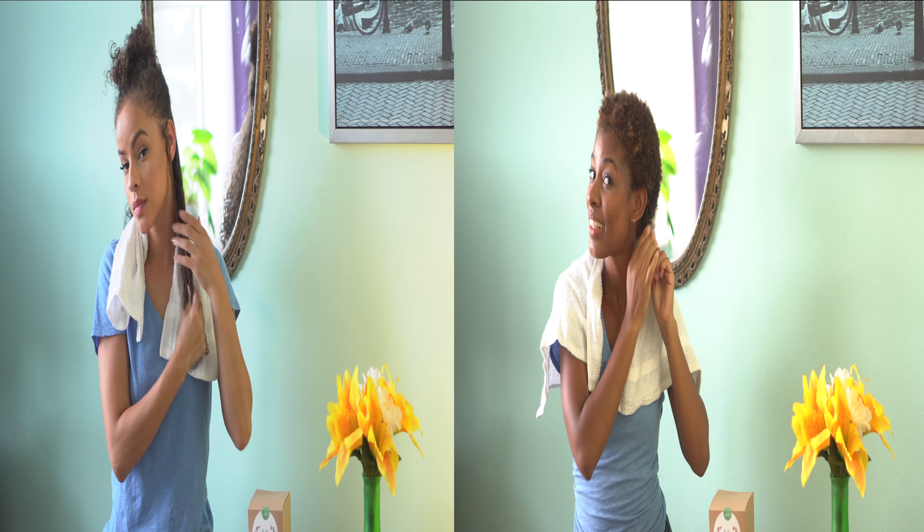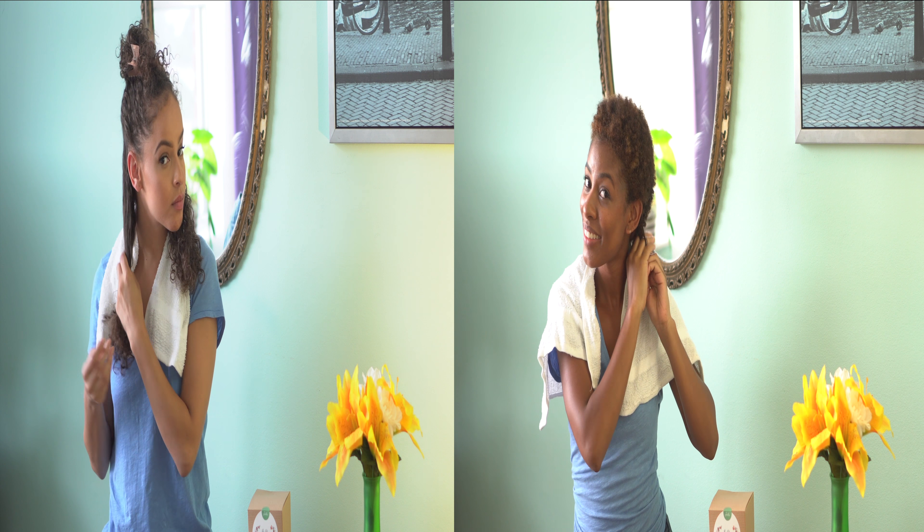Next, apply to freshly washed and detangled hair. After applying, let it sit covered for 20 minutes.